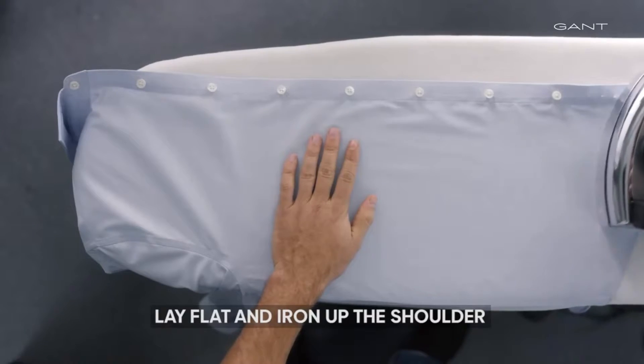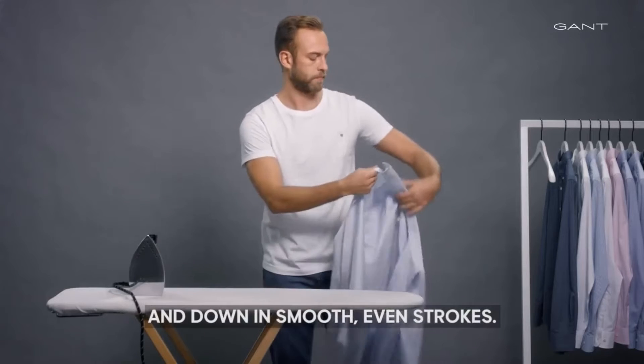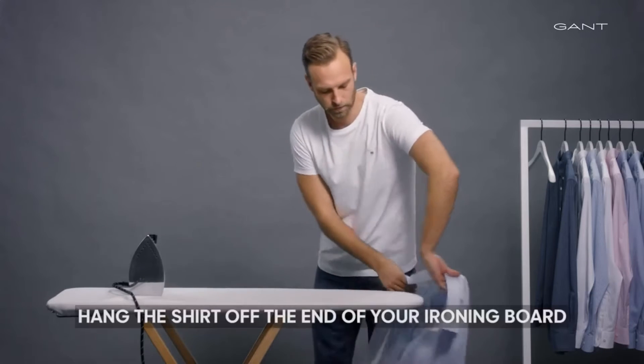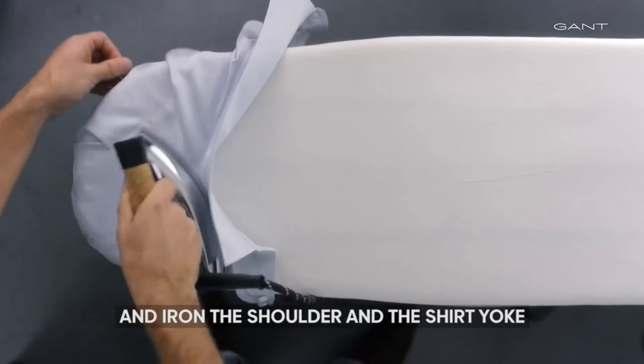Lay flat and iron up the shoulder and down in smooth, even strokes. Hang the shirt off the end of your iron board and iron the shoulder in the shirt yoke.